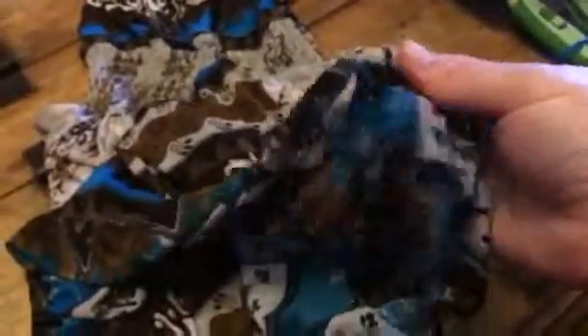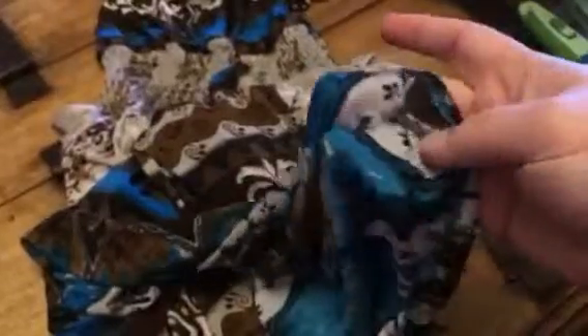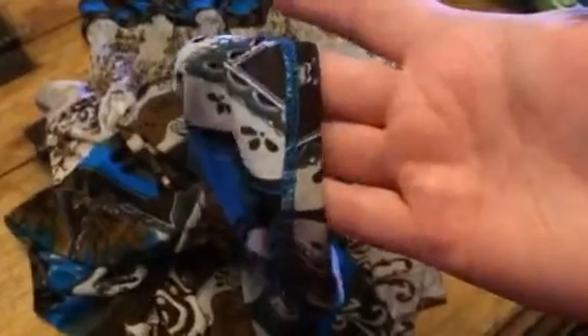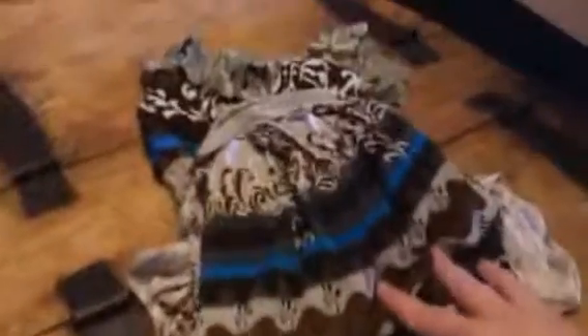It has stretch to it. It's really easy to wear, especially for summer. The stitching and everything is really well done, and it's not going to come apart or anything. So it's just a really great little dress.